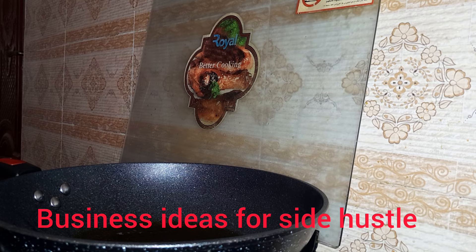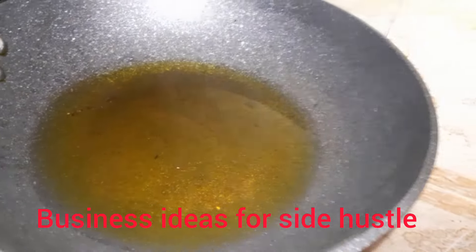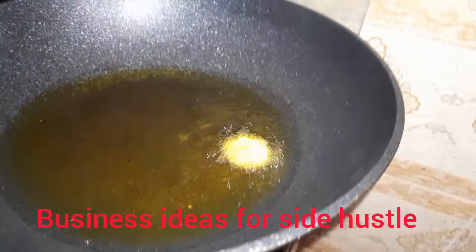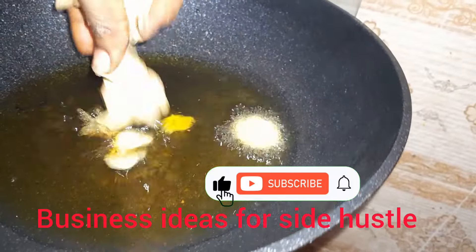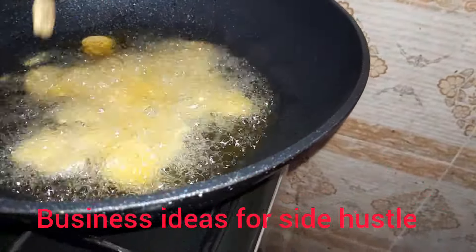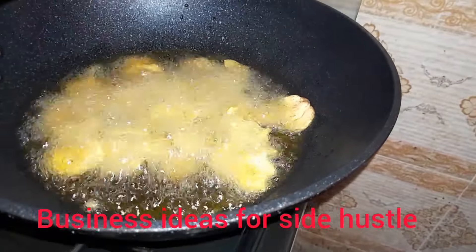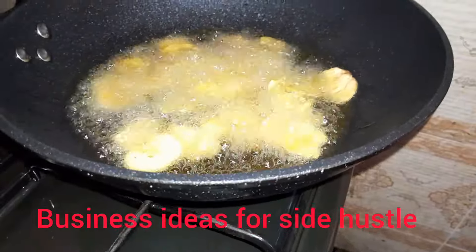I'll be heating up my oil and making sure the oil is very hot before I start adding the plantain. I added one piece first to see if the oil is ready, then I'll go ahead to add the remaining plantain to the frying pan. I'll be repeating this process until I'm done frying all my plantain.